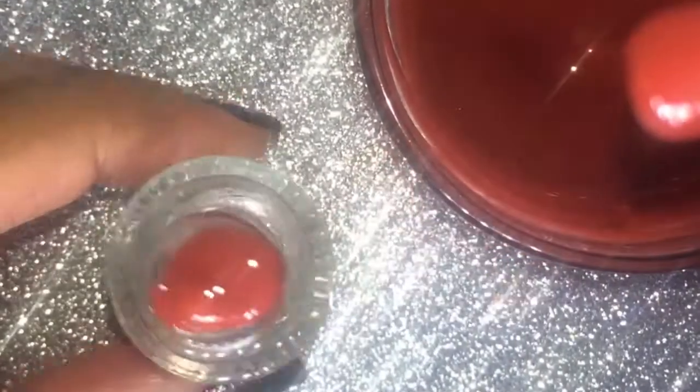With the help of a dropper I'm filling it into the empty nail polish bottle. This is also a great way to reuse your old nail polish bottle. It was getting a bit difficult to pour in front of the camera so I did it off camera — please do not mind. I keep spilling liquid things, I don't know why! Now put on the cap and we're all done.